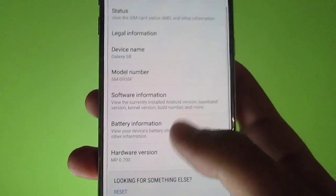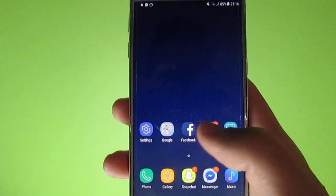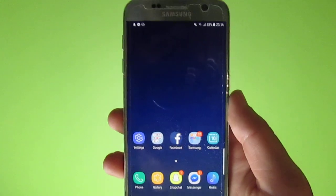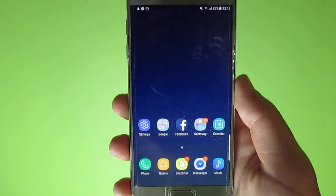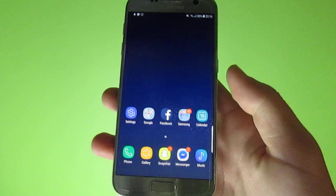This is an S8 port which is perfectly working — it's perfect for day-to-day use and also has a couple of really good features. Let me show you one of them right now.